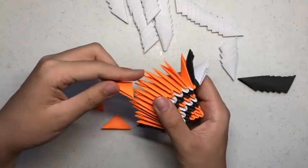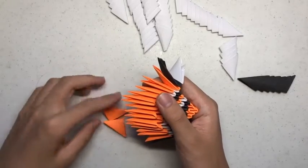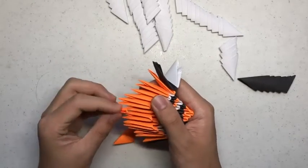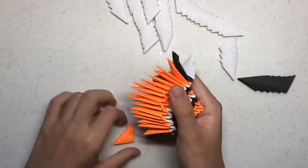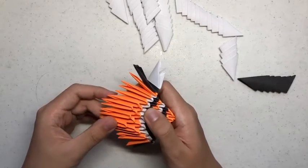After that, you want to get an orange building unit and put it one flap from the edge and then put it all the way across. So you'll have 3 building units.